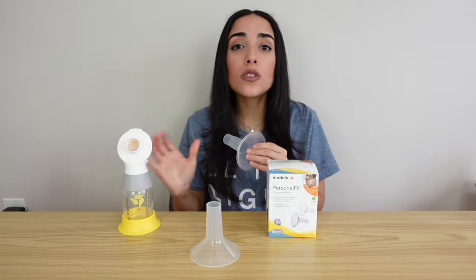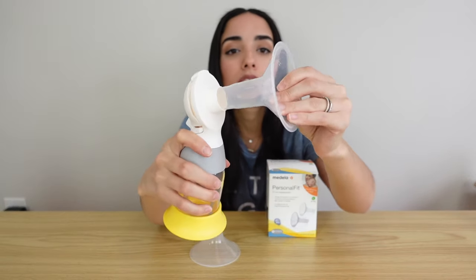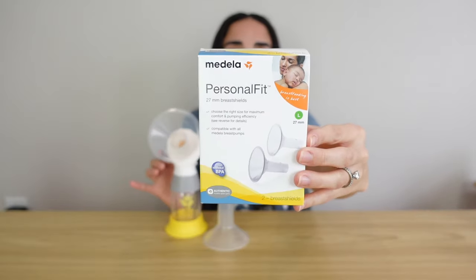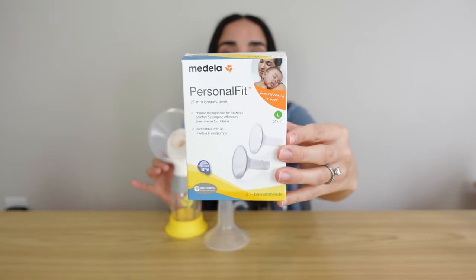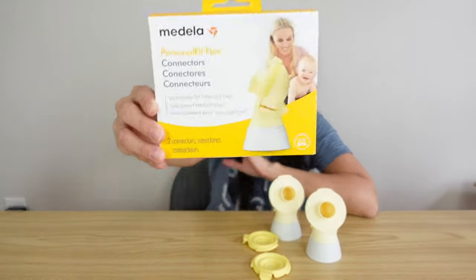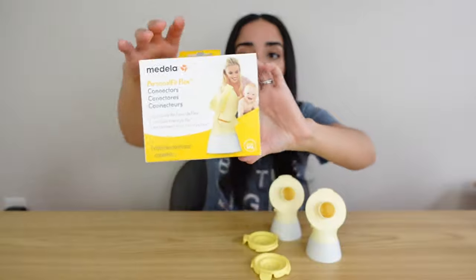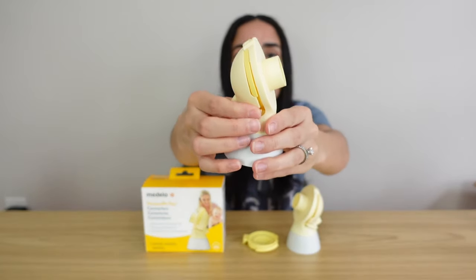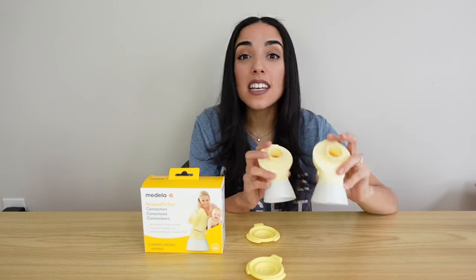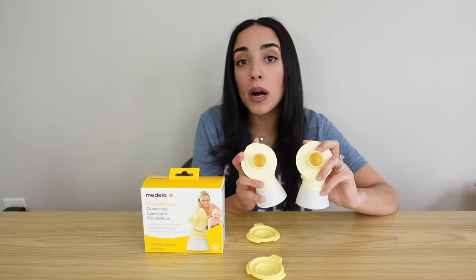Also with this pump, their personal fit flanges will fit right into the connector pieces. If you prefer pumping with that style flange, you can purchase a two-pack for about $15. One other quick thing — the Freestyle Flex connectors are actually compatible with the Pump in Style. I purchased a two-pack of those for about $30, and they come with two connectors and two membranes. So if you have the Freestyle Flex, those connector pieces will work with your Pump in Style.